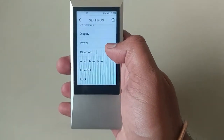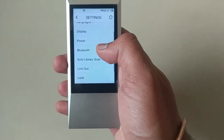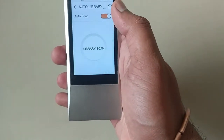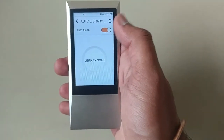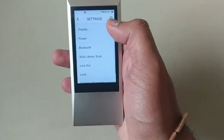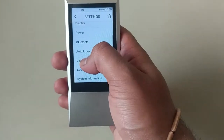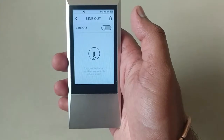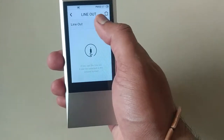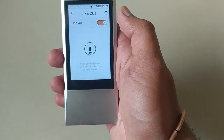I hope when they release a new firmware, Astell & Kern will solve this Bluetooth problem. There is also an auto library scan option — whenever you upload songs to the music player, you can choose whether to auto-scan the music library or turn it off. There is also a line out function — I'm not sure what this is for, but you can turn it on and it can be selected.